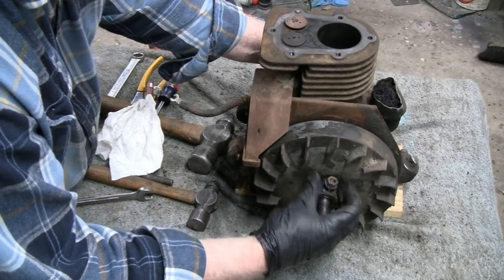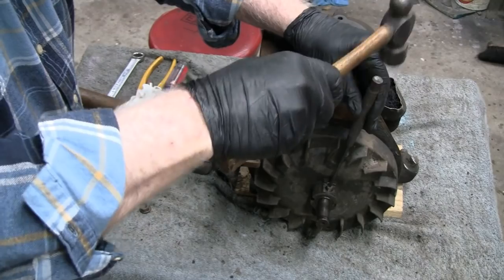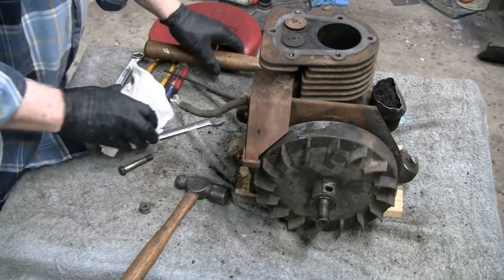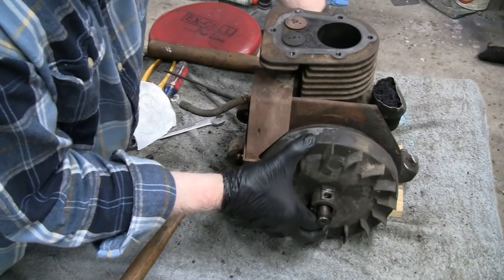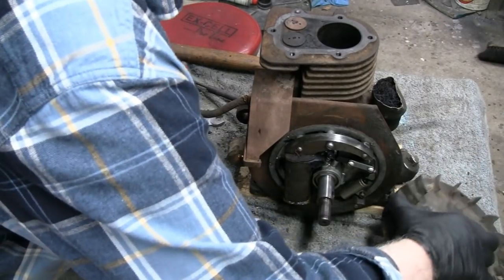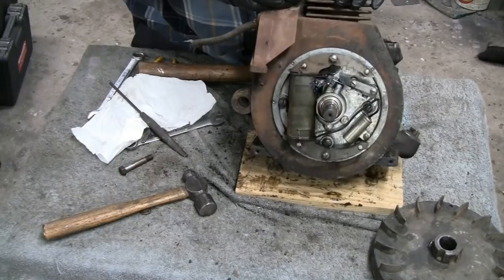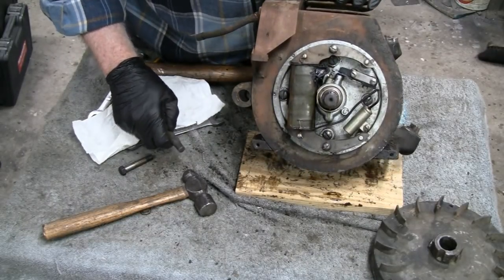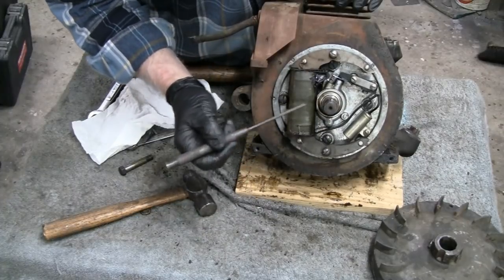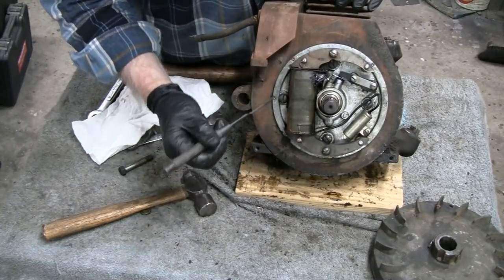This bolt is just put on there to hold the flywheel on so you can check the spark. That flywheel should come right off because we had it off already — just twist the crankshaft and it comes right off. This thing is in beautiful shape. When we took the coil off, a couple guys mentioned I was missing a hidden bolt, but the only thing that holds the coil on is these two screws. These four bolts that look hidden actually hold the backing plate on, and that's what we're going to take off right now.